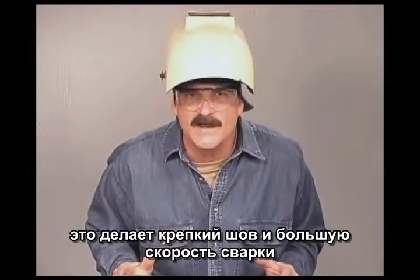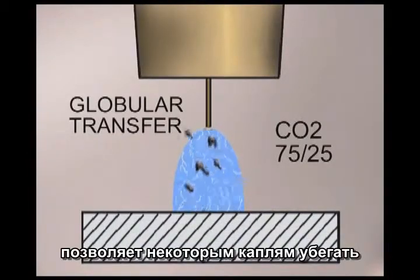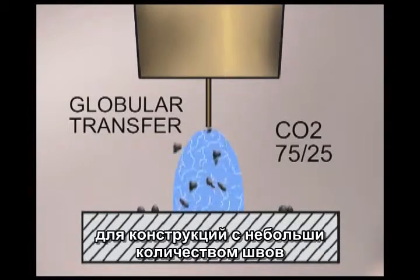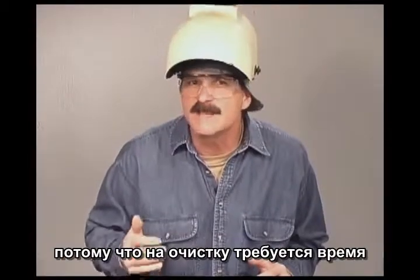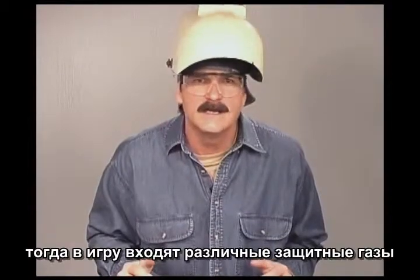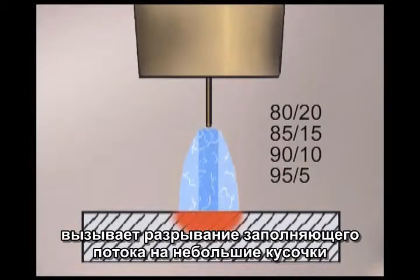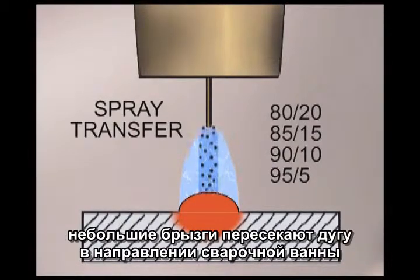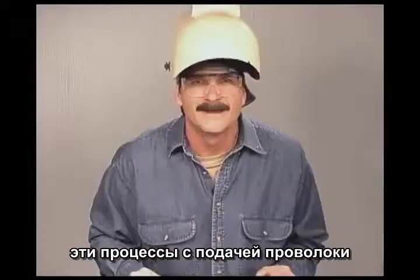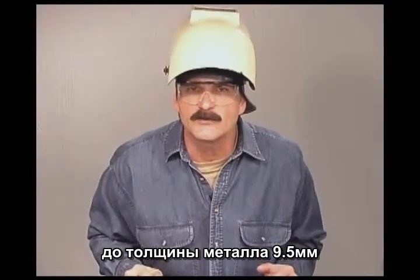Globular transfer provides a strong weld at faster welding speeds, but the arc stream produced by CO2 or 75/25 allows some of the globs to escape, causing excessive weld spatter. For projects requiring a limited number of welds, this spatter can be dealt with. But in production, it is undesirable because of the time it takes to clean up. By switching to an argon rich gas at the higher voltage range, the dense concentrated arc stream causes the filler metal to break up into smaller pieces — this is called spray transfer. The small pieces are sprayed across the arc stream into the molten puddle.